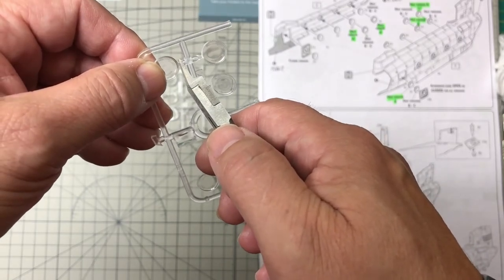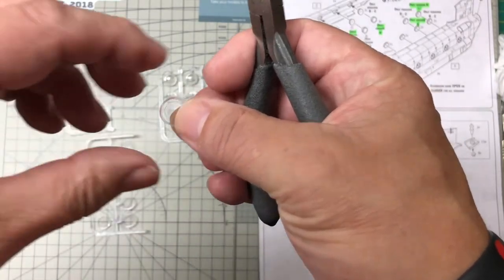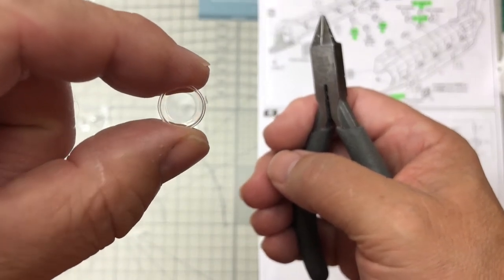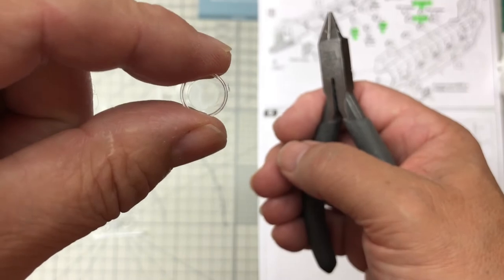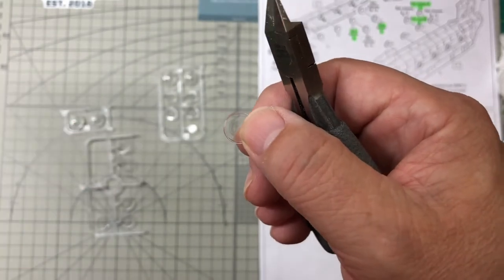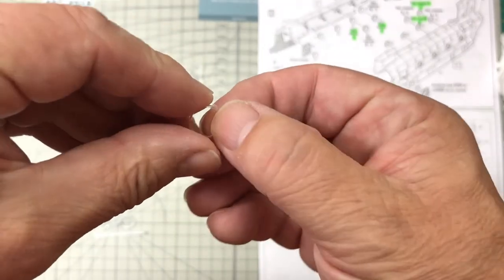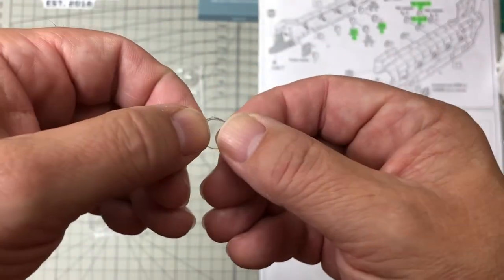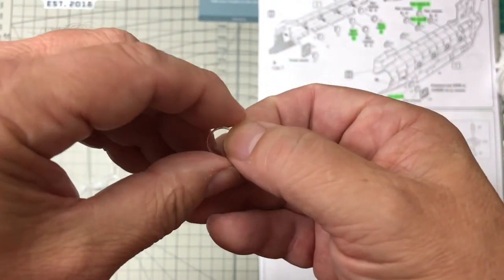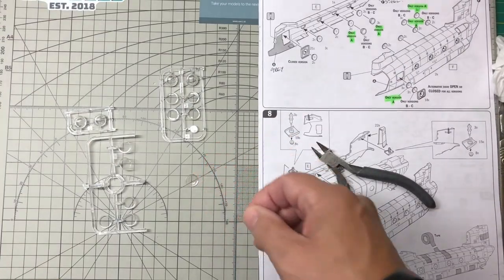Cut all the glazing parts off and then fit them into the body shell. In this case I've just taken that one off and left a little bit of the sprue gate there. Then I can sand that away with a sanding stick — it's really hard to try and explain what I'm doing — but I use a sanding stick to take the rest away until it's the right shape and then get it stuck into position. That's the easiest way with the glazing parts.